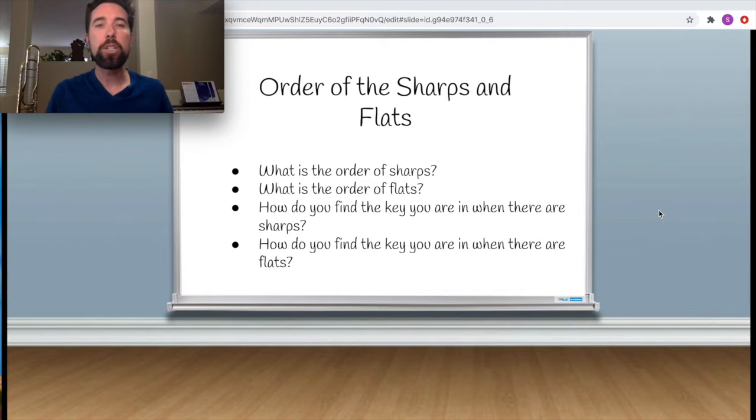We're going over key signatures, sharps, and flats because that is super important. When you're reading your music, music teachers get really on you because you keep playing B natural instead of B flat, or F instead of F sharp, or E flat instead of E natural. If you read your key signatures, that's going to fix so many of these mistakes. That's why this is so important.